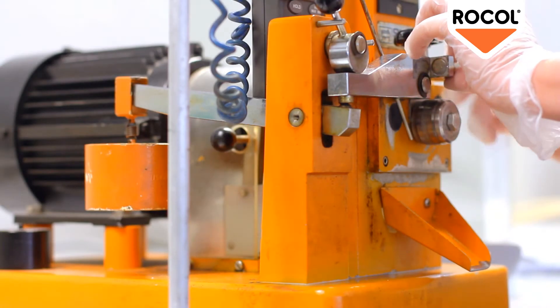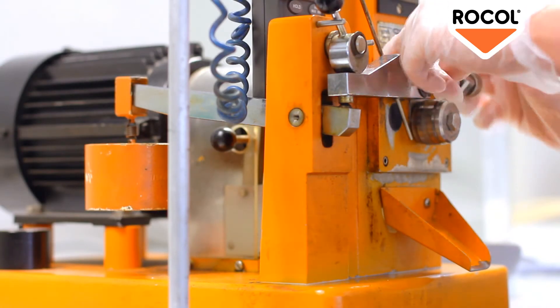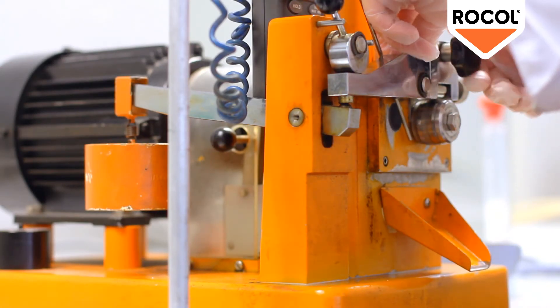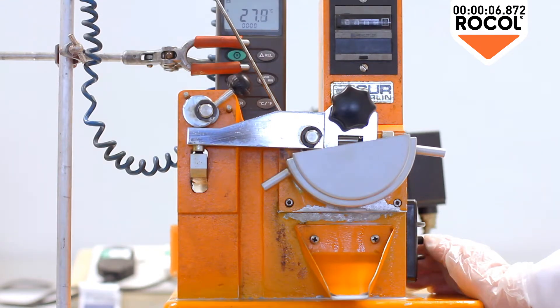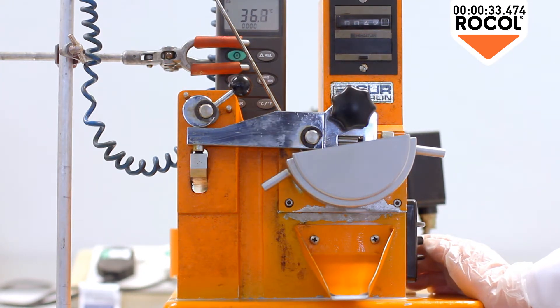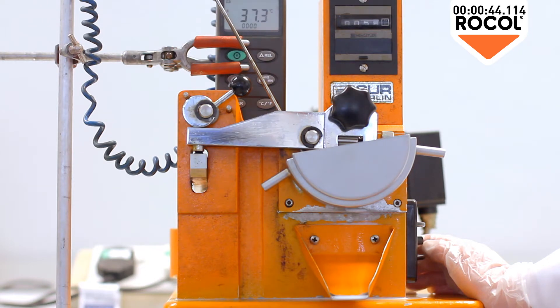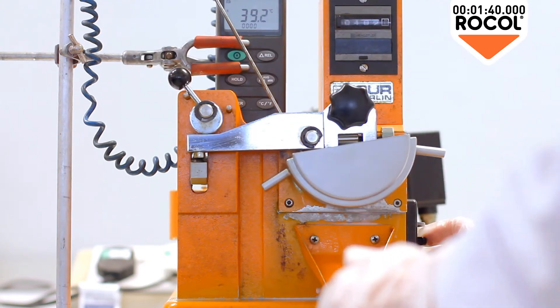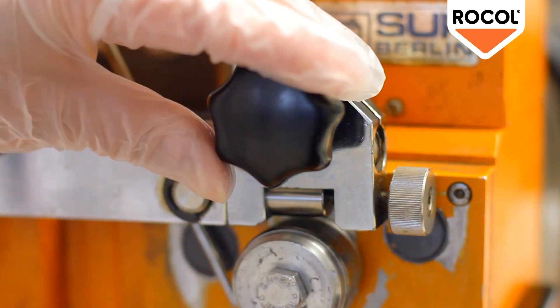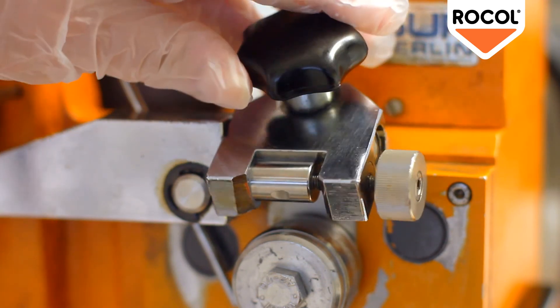EP Product Test. Now let's repeat the test to see the difference when using an EP product. The temperature rises, but not as much as when using a non-EP product. The ring runs quieter, indicating a reduced level of friction, and at the end of the test the mark on the test piece tells its own story — less than half the length of the mark produced by the non-EP product.